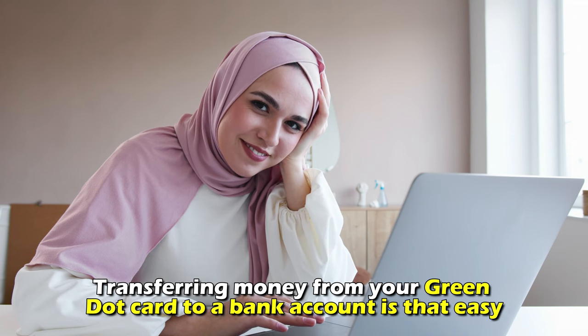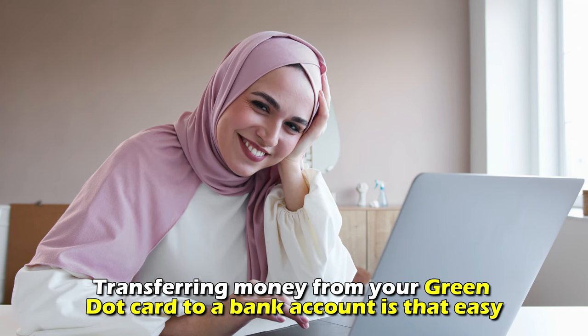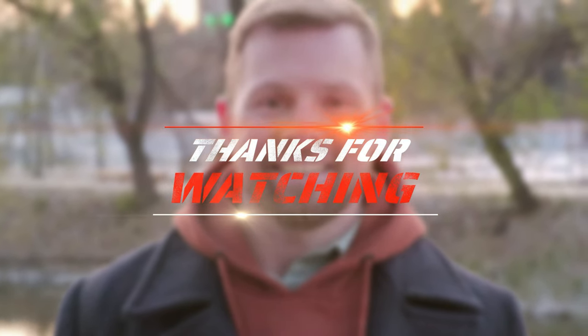Transferring money from your Green Dot card to a bank account is that easy. Thanks for watching. Till next time.